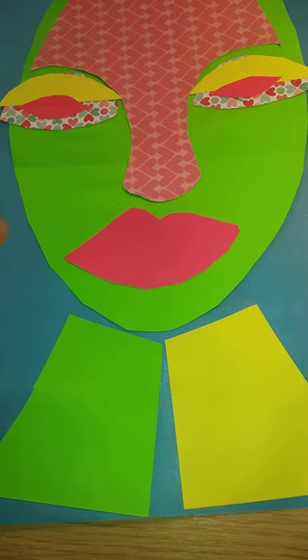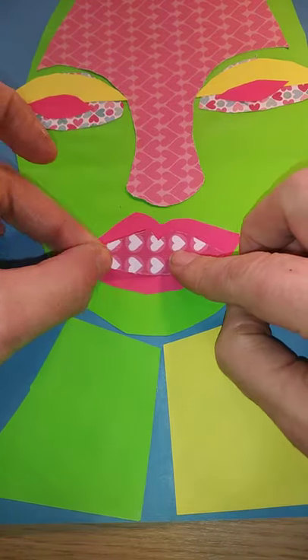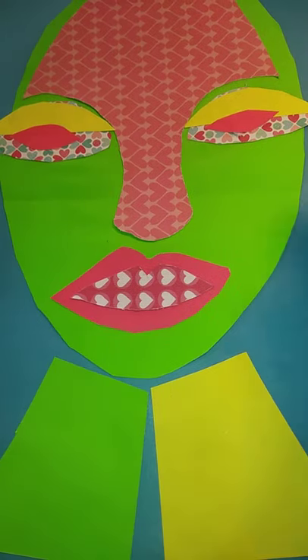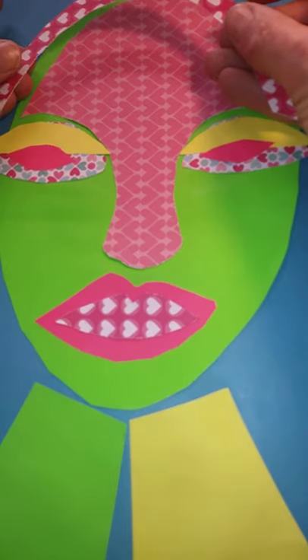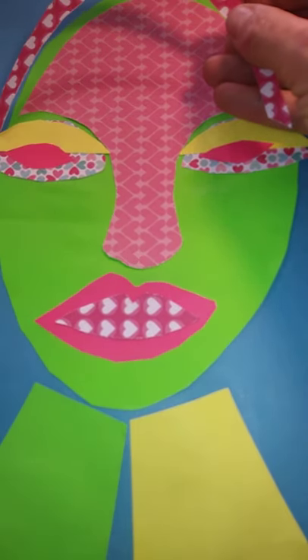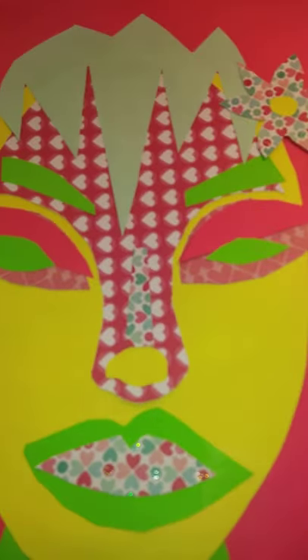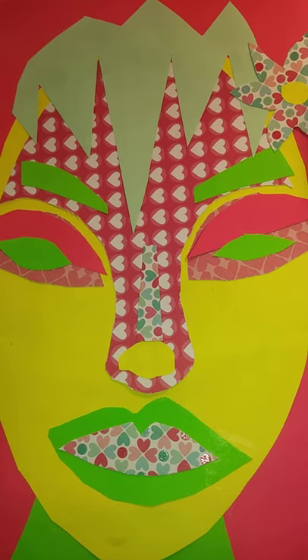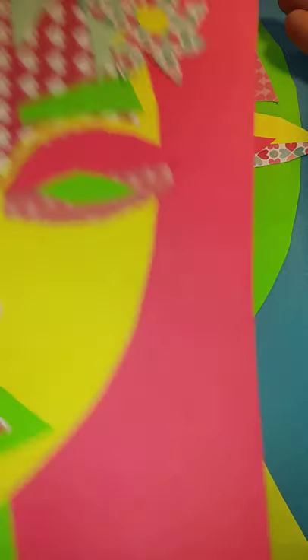My next step is to put the inside of the lips. I've decided to add hair to this one, cut out in geometric shapes to add to the pattern. And then I've added a nice flower in the hair at the side.